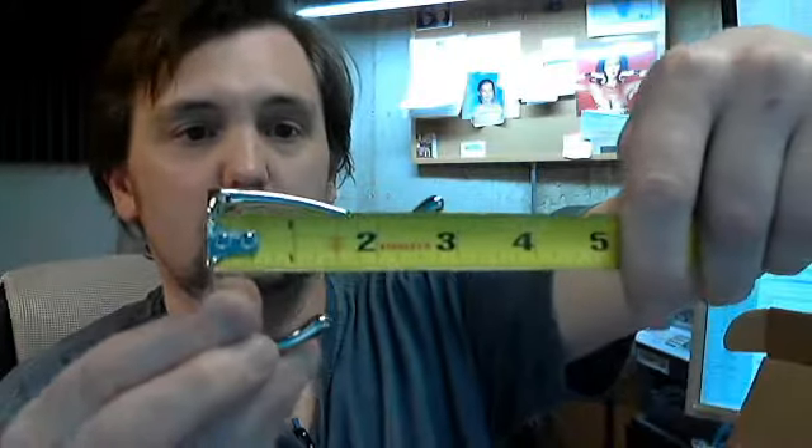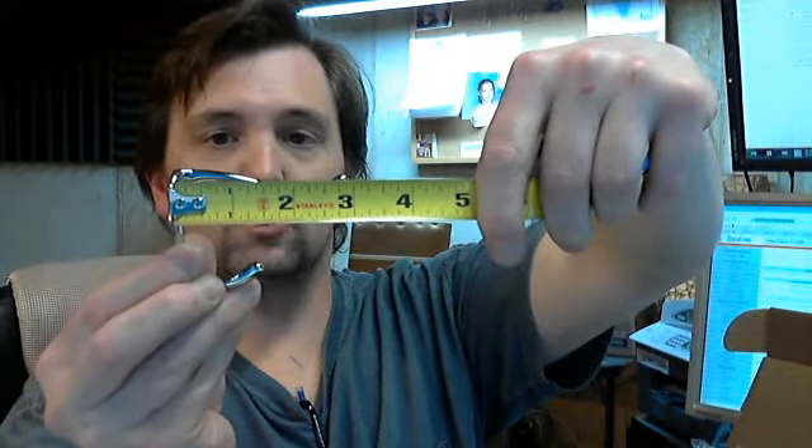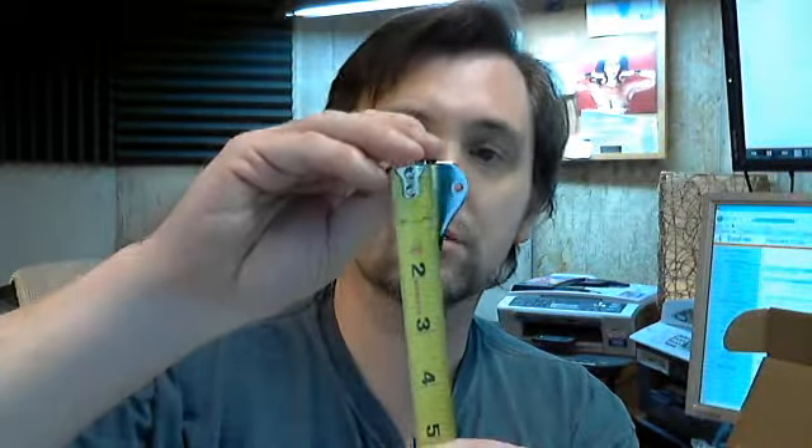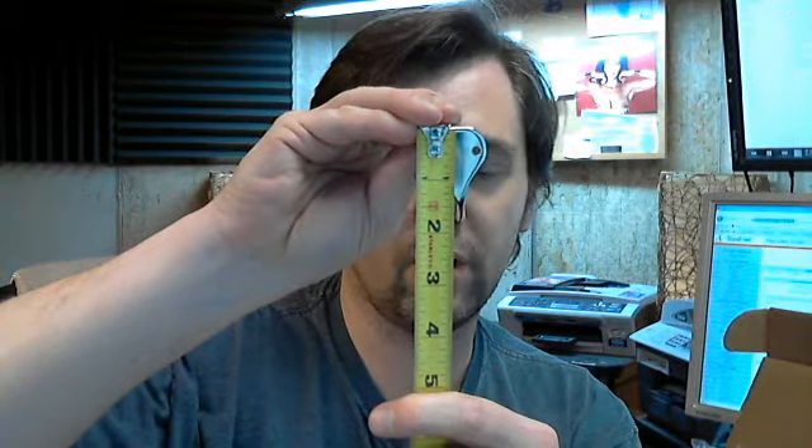Let's get the tape measure and confirm these dimensions. Three inch projection confirmed. The back side is 1-3/16 inches they say, though it's looking a little bit small on that. Height of the base they call out as 1-1/2 inches — I would agree with that.